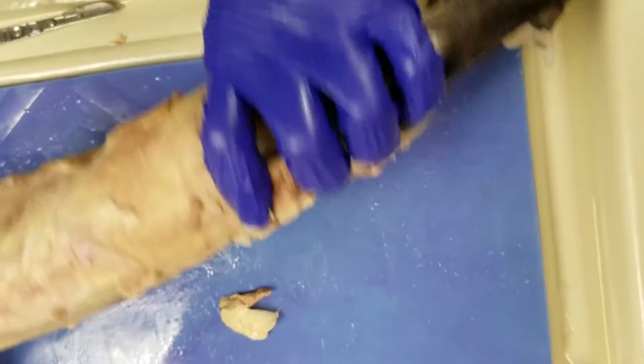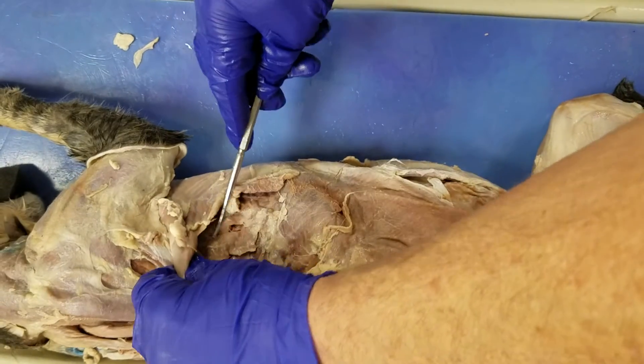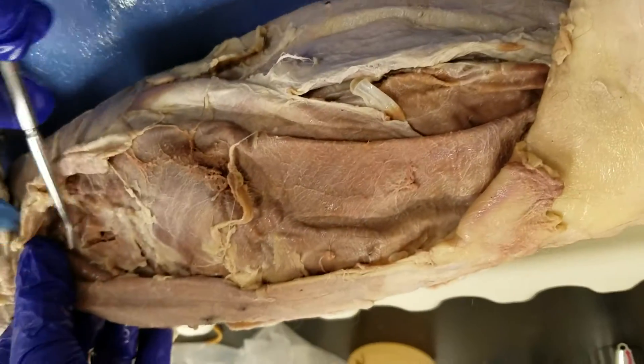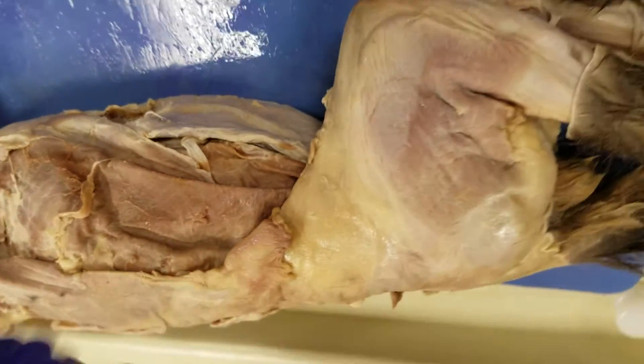Did I get them? Did you do the serratus? Did I do the serratus anterior? No. Serratus anterior — the fan-shaped muscle right there, under the latissimus dorsi toward the front, where the ribs are.